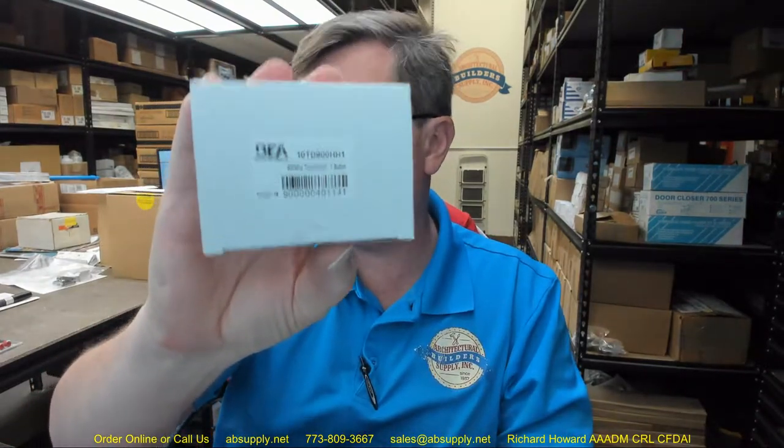Hello, my name is Rich Howard, owner of Architectural Builder Supply. This video is to bring you a closer look at the BEA number 10 TD900HH1, which is a transmitter — and this is what it looks like.